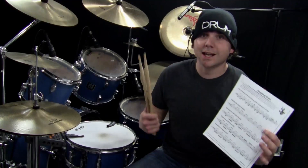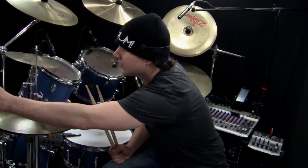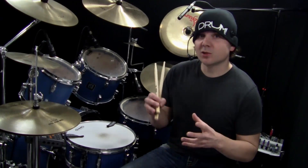Welcome back to another OnlineDrummer.com Monday Drum Lesson, I'm Nate Brown. This lesson is called Stopping Short and you'll need the sheet music called Stopping Short, which you can get at OnlineDrummer.com. Also, if you're interested, I just started taking Skype students so you can check the link below this video to find out about Skype lessons with me.